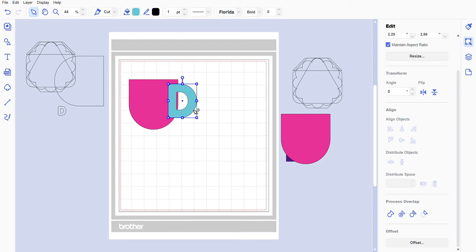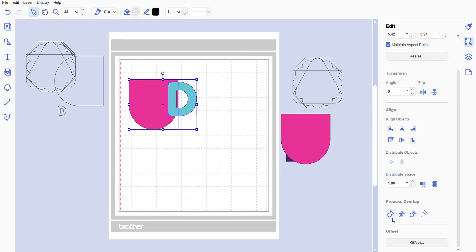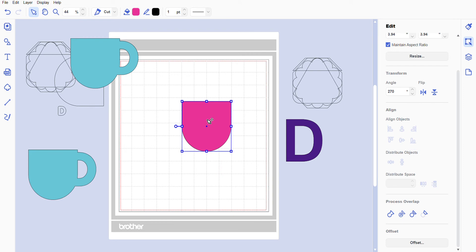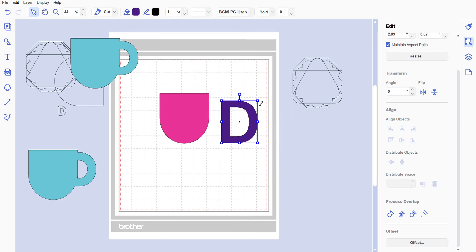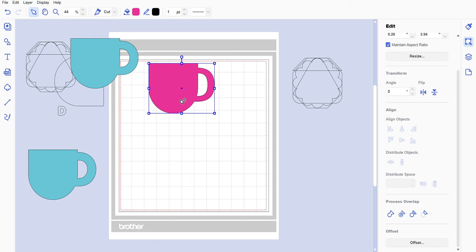Make the D a little bit larger and use the arrow key up just a smidgen. Left-click to highlight, go back under Process Overlap — I like that better. Now we have our mug. Right-click, duplicate, and put this to the side. We're going to do that same process with the thinner D just so you can see the difference. Left-click, highlight everything, go to Edit > Process Overlap > Weld. Now you have your mug, and we'll right-click and duplicate so we have two little mug pieces.